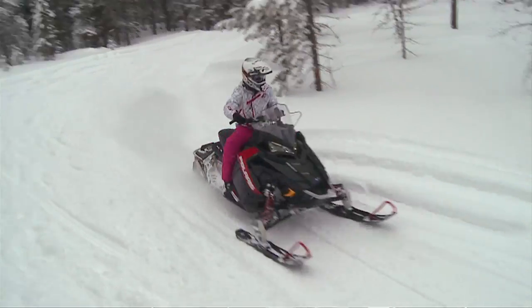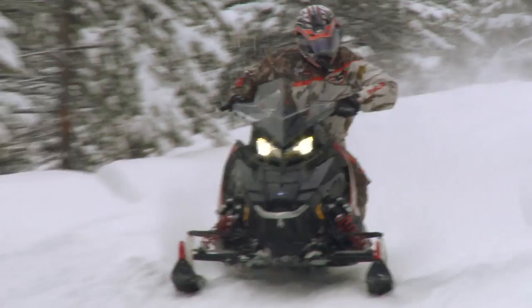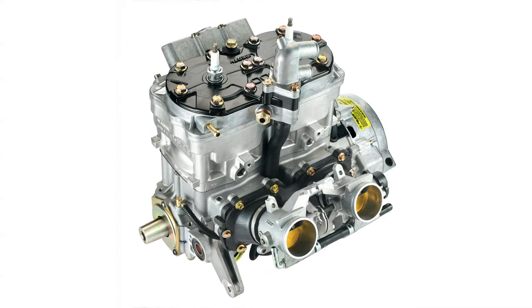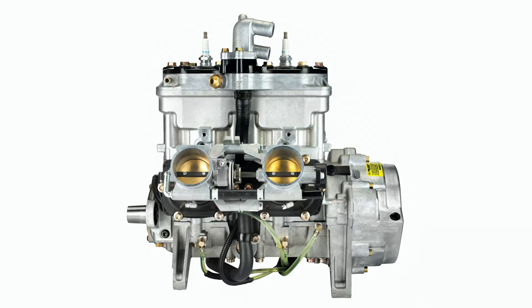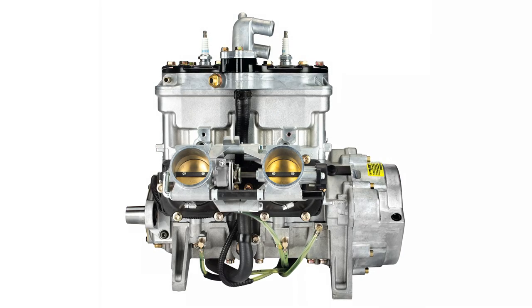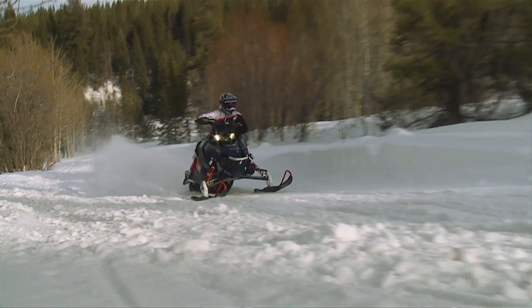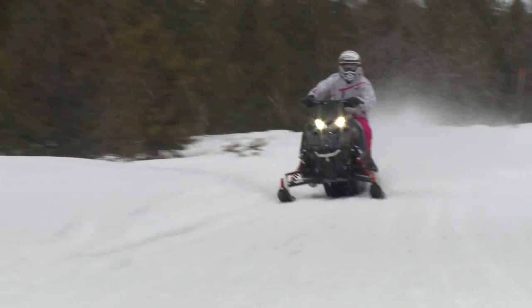It's got the 800 HO CleanFire, all new for 2015. When you say all new, what's new about it? Well, start with the crankshaft — two and a half pounds lighter. It's got electronic variable exhaust valves. So it isn't gas pressure, it isn't done with springs — it's a little servo motor that actually opens and closes the exhaust valves from close to middle height to high height. The 800 CleanFire HO engine had tons of power.